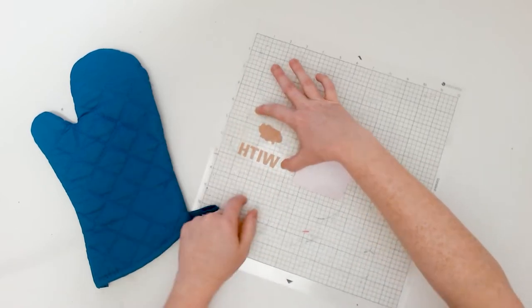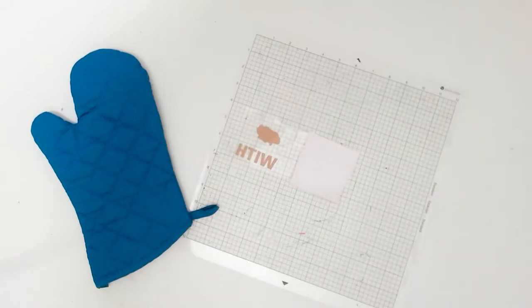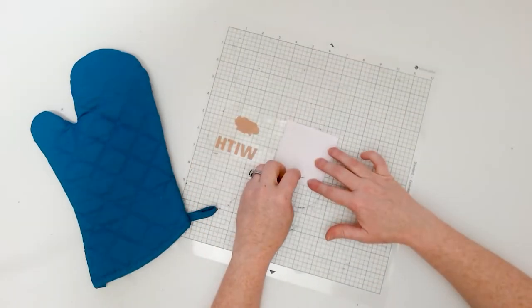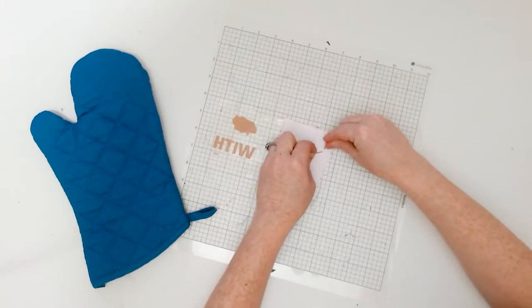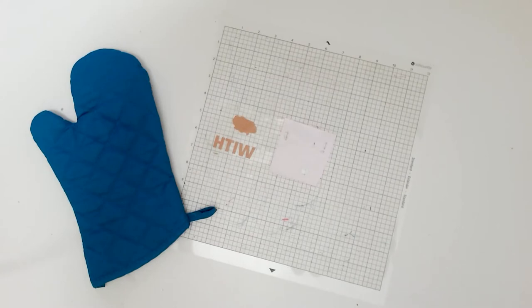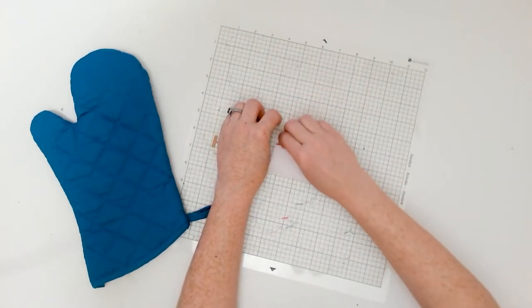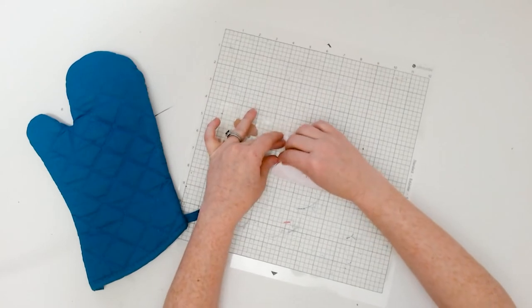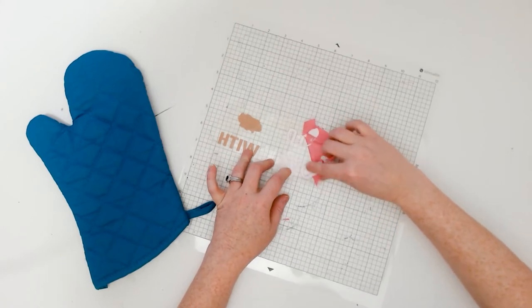Go ahead and cut out the heat transfer vinyl with your cutting machine. We cut this design at about three inches tall with three different colors of HTV, but if you want to stick with one color, that's totally fine too. Just make sure that if you need to mirror the design — which a lot of HTV needs to be — that you do that in your design software so that it cuts in reverse.